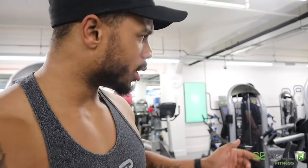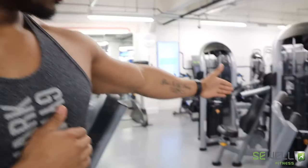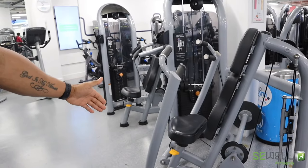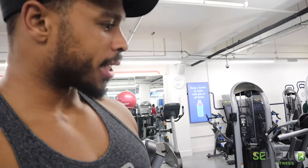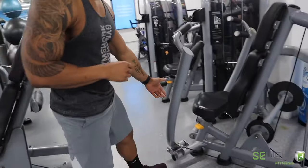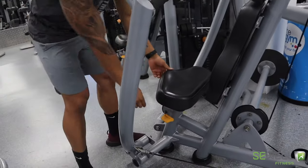Welcome back to the induction series and today we're looking at the chest press. Just to remind you guys, you've got a few levers and pins which are all in orange, and that shows the points in the machine that can be adjusted. On the seat, you've got an orange pin here which you can adjust the height.